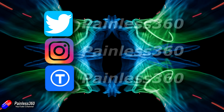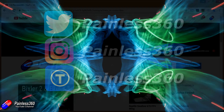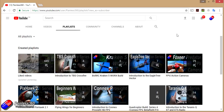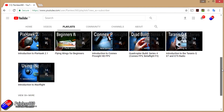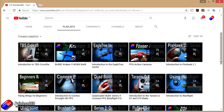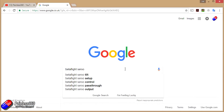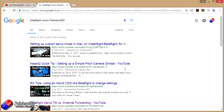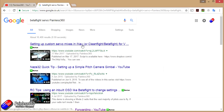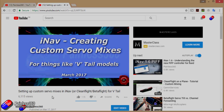If you found that video useful or like the content, please hit the like and subscribe button below. If you want to go the extra step, you can become a Patron of the Painless360 channel to help support what I do here. All videos are put into playlists organized by topic. If you're not sure if there's a video for your particular problem, add Painless360 to your Google search term and that should find the video, article or content you're interested in.